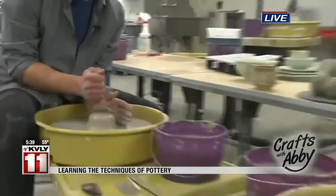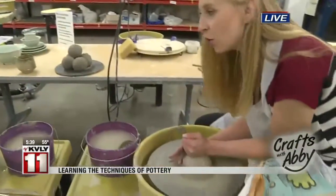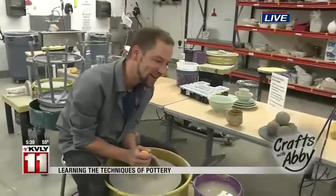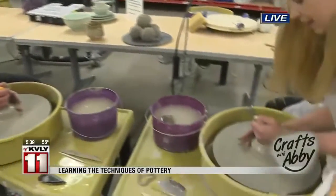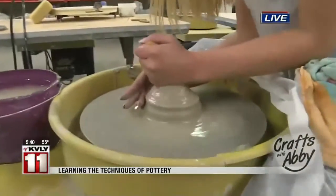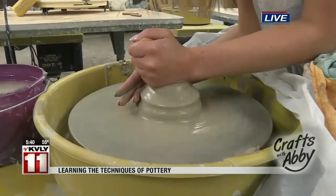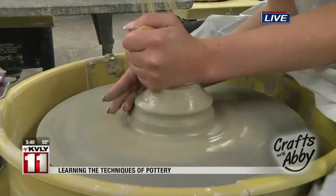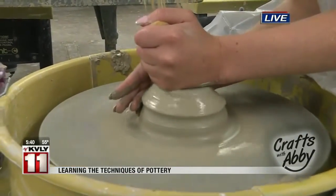And is there anything with the water that people should know? Do you want a ton of water — is there a certain amount you should have? I would say you want enough water. When you're centering, you can use a lot of water. I'm really sloppy — I use a lot of water. The thing is just to not leave the water soaking inside your pot, because that can ruin it. Just use enough water so that it's lubricated and it's not going to drag on your hands, but not so much that it's going to get everywhere.